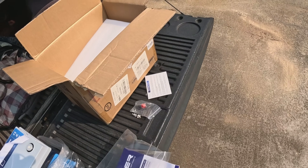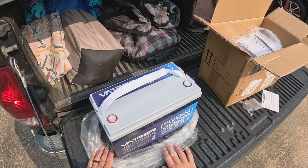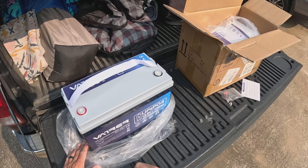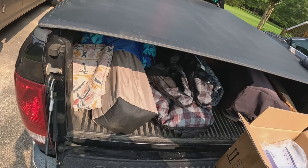So again, this is a lithium iron phosphate drop-in replacement battery from Vatrer — low-temperature charging, self-heating, as well as Bluetooth app connection. Pretty awesome.